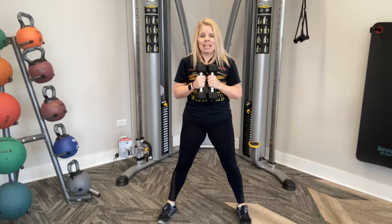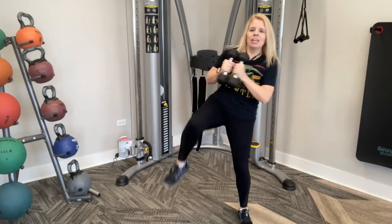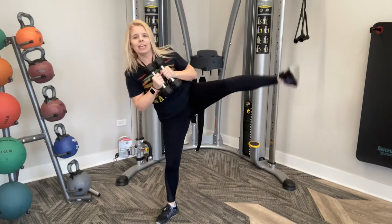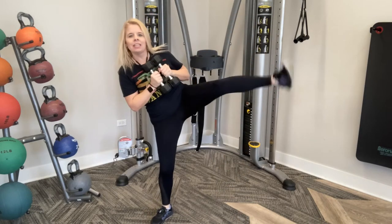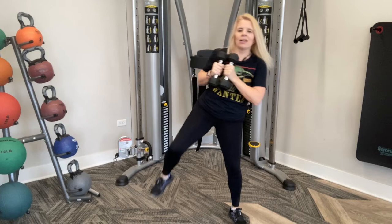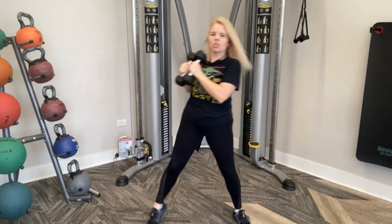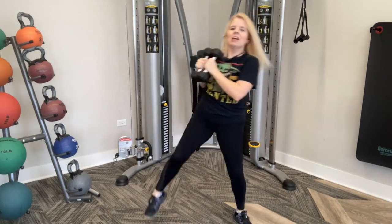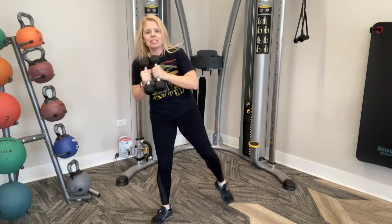Stomach in nice and tight, engage those abs. Knee, twist, kick — other side. Knee, twist, kick. Keep that torso up. I'm making sure to bring my knee to my body, not the other way around. My spine is straight, torso is nice and tall, stomach in tight.